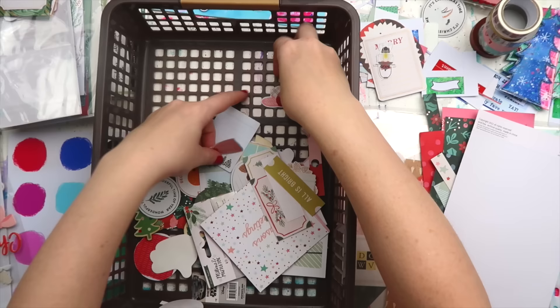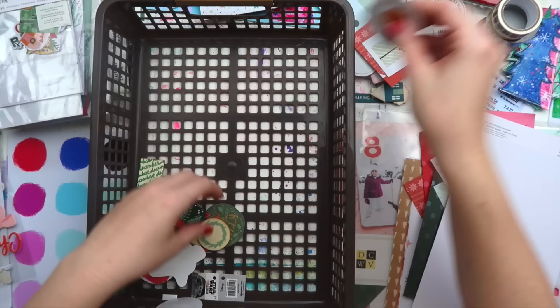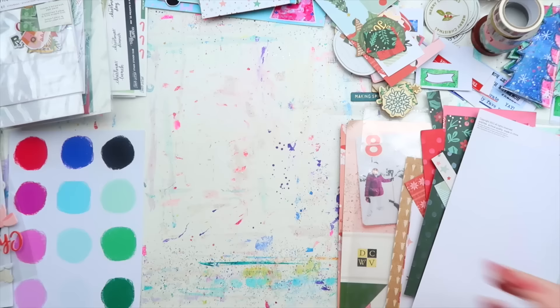When I scrap Christmas, especially through pocket pages, I end up with some four-by-six pockets that are just empty. I don't really want to journal a lot or fuss around for bits and bobs, so making some giant ephemera pieces was the perfect thing to just plonk on a card into my pocket. They've been really handy.